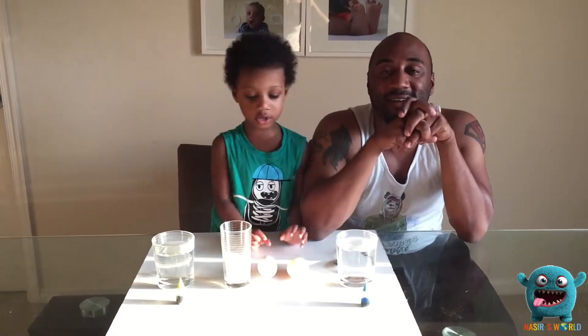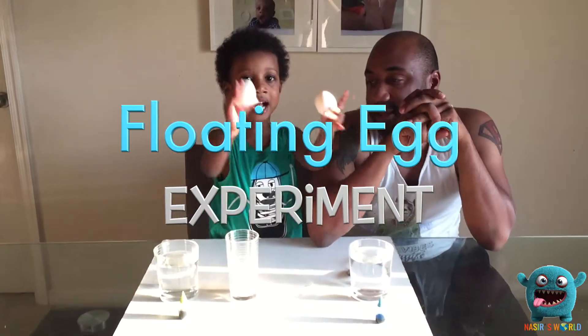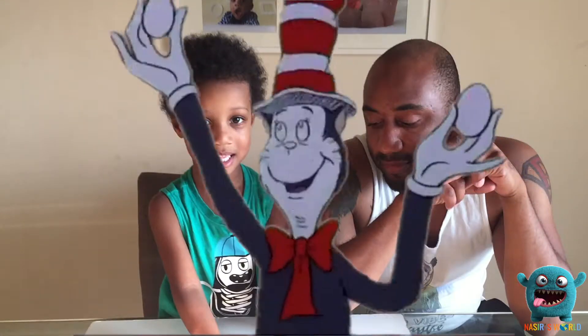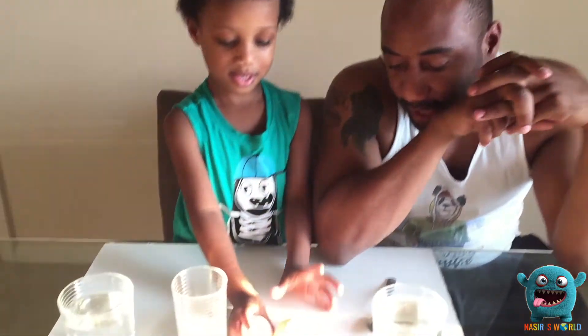Welcome to Night's Egg World! Today we're doing a floating egg experiment! Eggs! E-double-G-S-Eggs! Floating egg experiment.